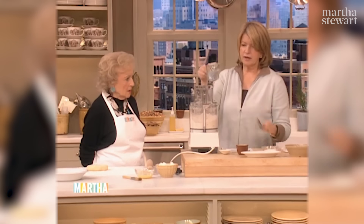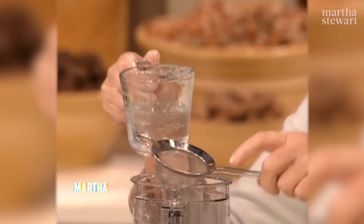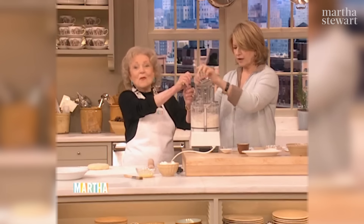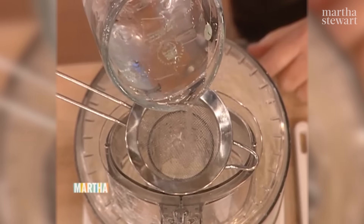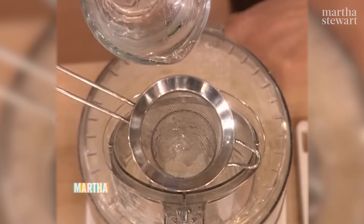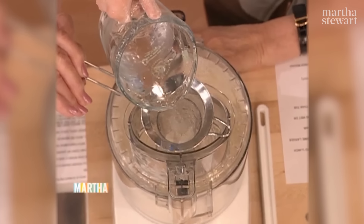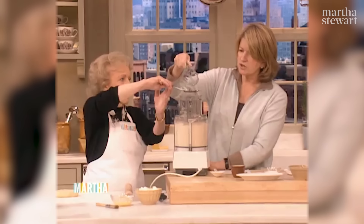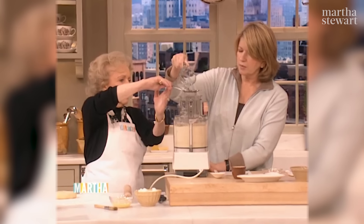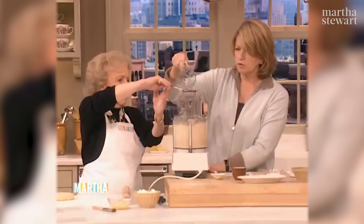And then we have half a cup of iced water. I'm just going to add a little bit of water, and it just depends on the day — on the humidity. It might take a quarter of a cup, it might take a half a cup. I'm looking at it, and I can see when it starts to get right. I've only used a quarter of a cup and it's looking almost right.